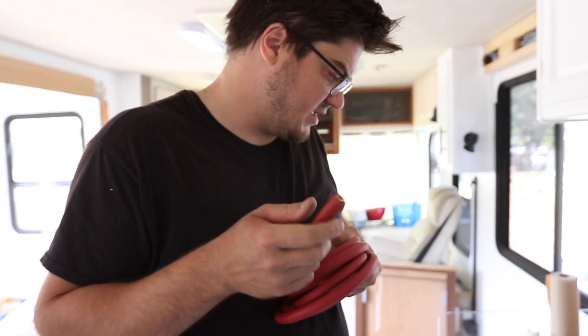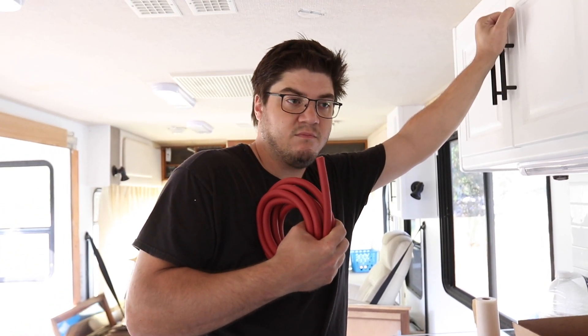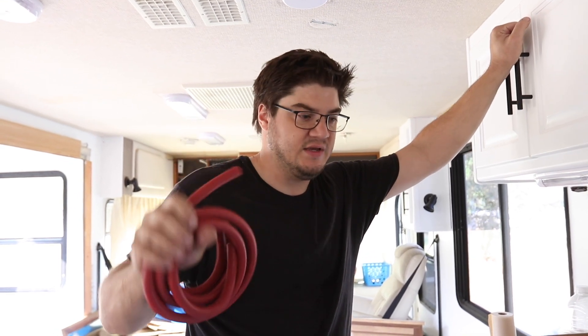The battery cables are 2-0 gauge — that's the size of the wire. They're giant because of the amount of amperage we could potentially pull through them. That's why we switched to a 24-volt battery system. At 12 volts with 3,000 watts, we'd be pulling potentially 275 to 300 amps. At 24 volts we cut that in half, so our max should be about 150 amps, which means the wires can be smaller. At 12 volts I'd have to run two of these or get wire twice as big — the lower your voltage, the more resistance and the less you can run. Not an electrician, but that's my understanding.